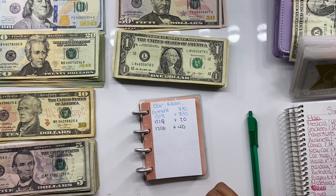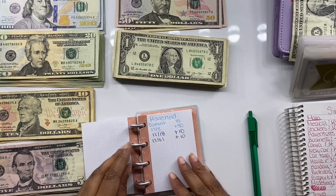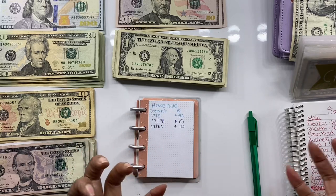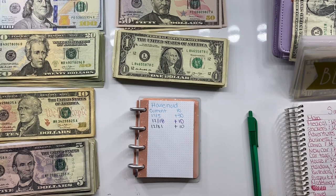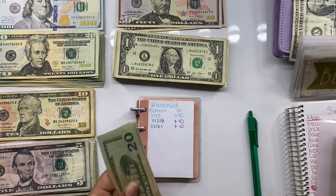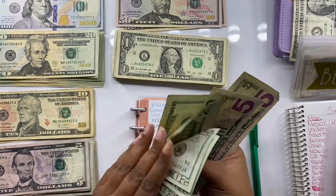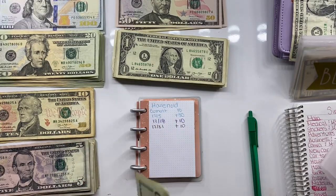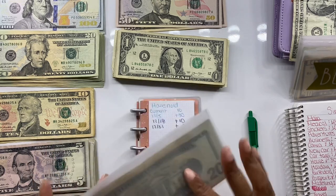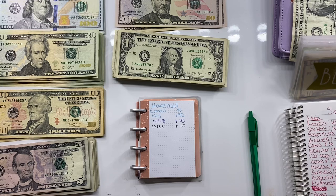Car maintenance doesn't actually get stuffed here anymore — it gets funded with Uber Eats money since I use my car a lot for that. But because I've already stuffed it I'll tell you what's in here: twenty, forty, sixty, eighty, one hundred, one hundred thirty dollars is in car maintenance. I really want to beef this up since I do use my car for Uber.